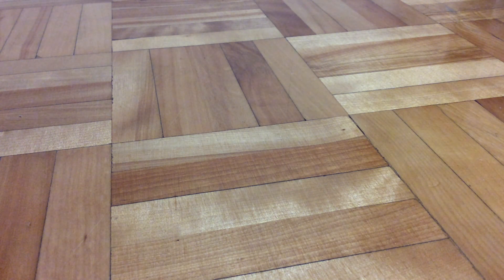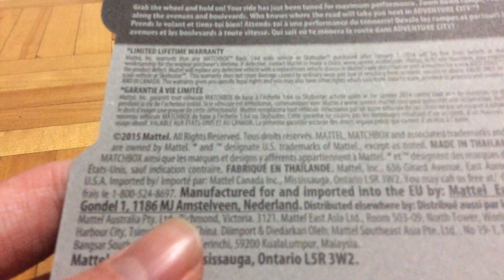Hello guys, Purfish here, and today I'm going to be reviewing this Smashbox vehicle. This is the Express Delivery, collected number 21 out of 125. I don't know what year it's from, but I think it's 2016. My dollar store gets some really old stuff from Smashbox.